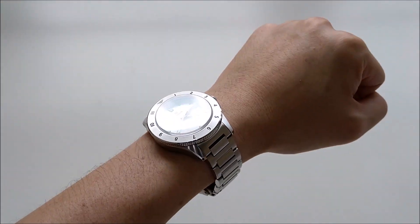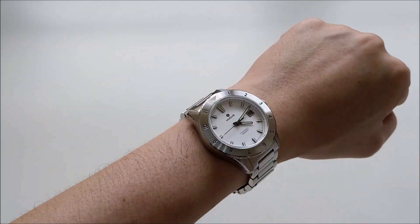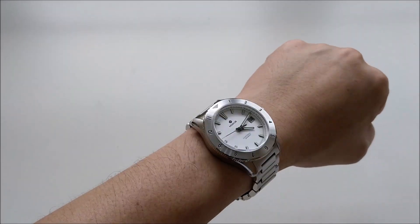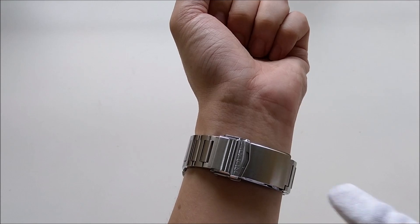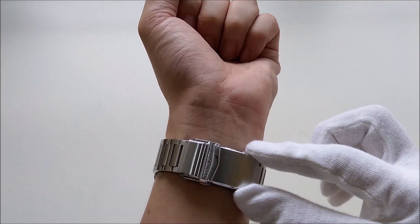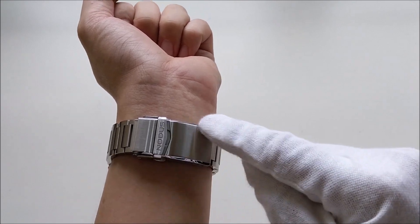This is how the watch looks on my small 6-inch wrist. Due to the short lug-to-lug distance, it sits pretty nice on my wrist. However, the clasp is a little too long, but luckily it's still not overly wide, so I guess it's still acceptable — but I really wish it could be a little bit shorter.